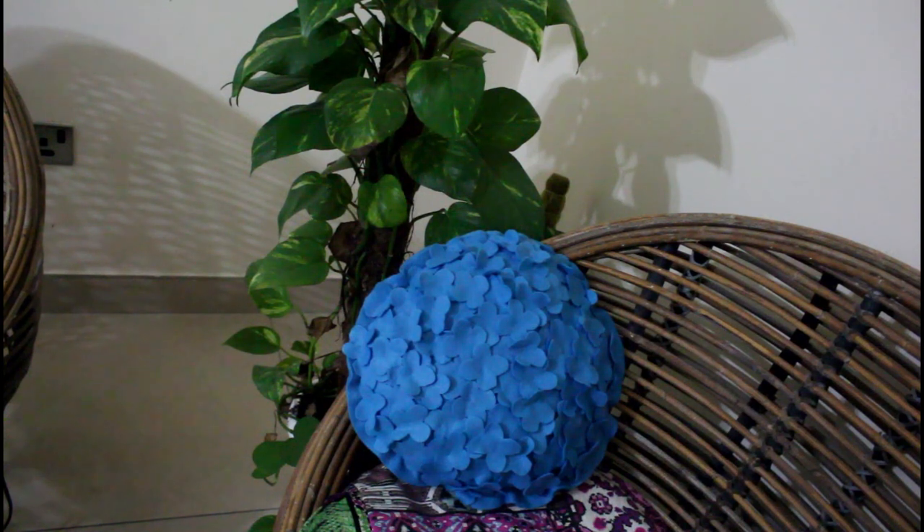Hi everybody and welcome to the Sewing Swirl. Today let me show you how to make this adorable hydrangea floor pillow made from felt. I have been looking for a pattern all over the internet and was frustrated not finding any clear instructions. So let's make this very easy, clear tutorial. Please subscribe to my channel and let's go.